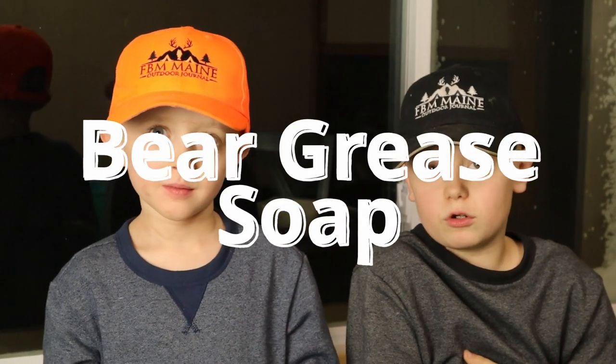Welcome back to the FBM Main Outdoor Journal. Oh no, we don't have any soap. What are we going to do? Let's make some bear grease soap.